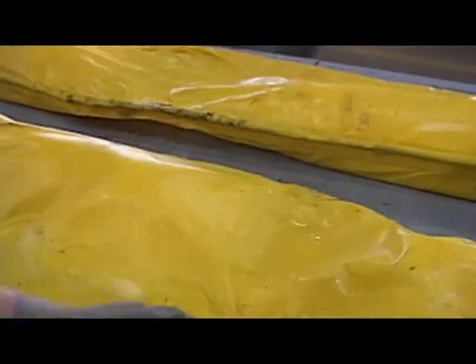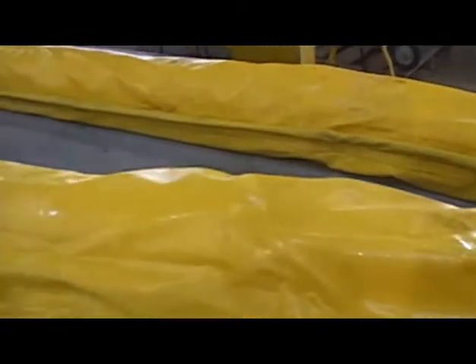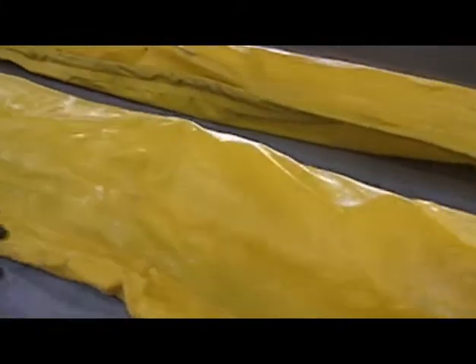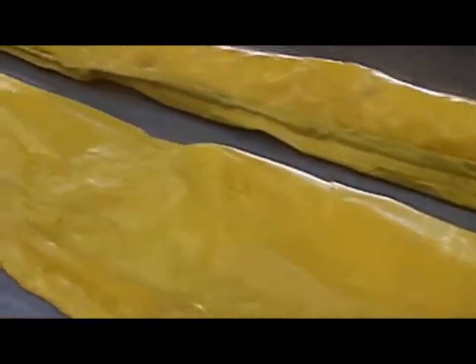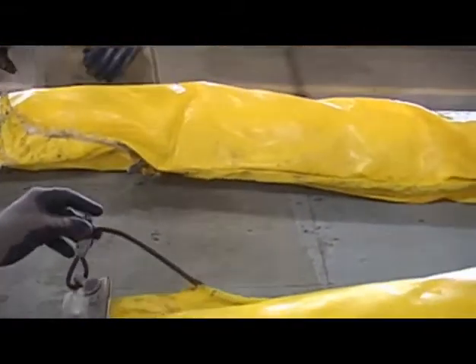We use heat guns — they're running about 5,500 degrees Celsius. A lot of times we've got to pull the chain through. Here's an example of an unacceptable cable, frayed at the ends. This can cause holes.